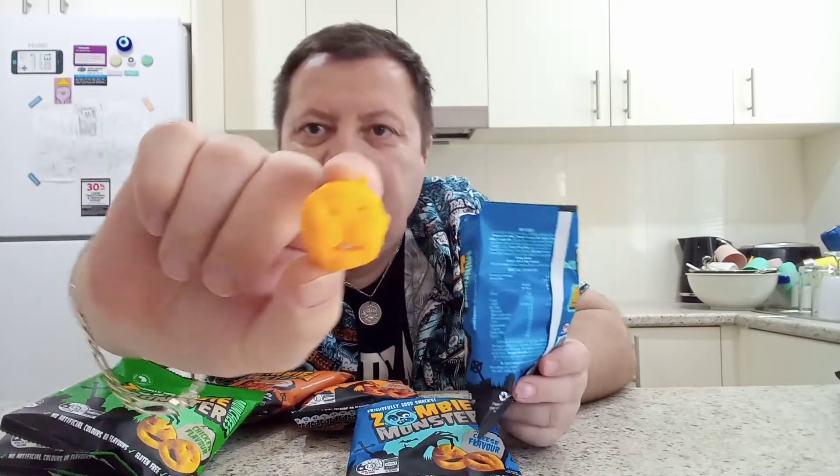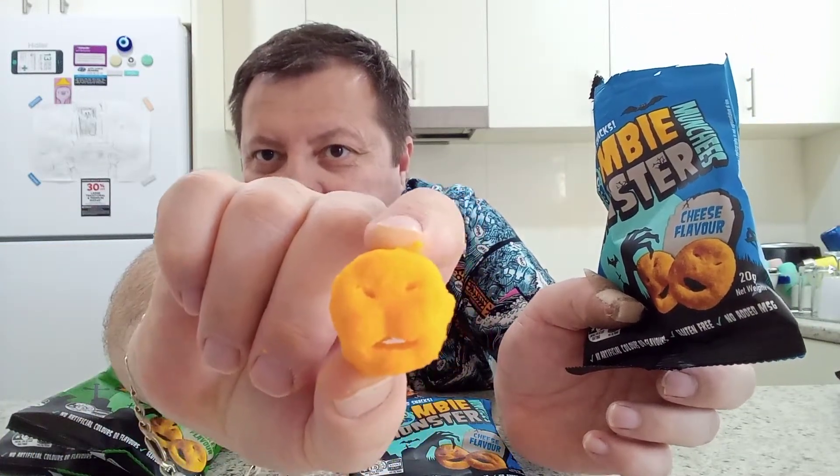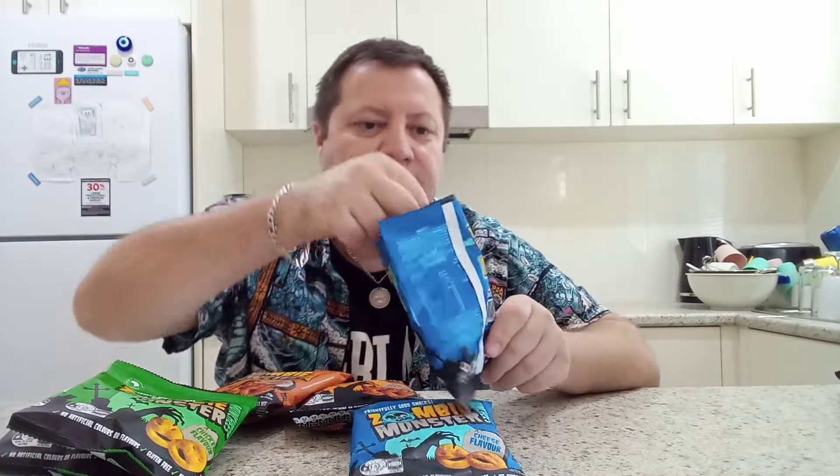That's what they look like inside — it's got a little face there, a little spooky face. It actually looks more funny than spooky. Let's have a taste and see how it goes. Mmm, this is very nice and tasty — it actually tastes like Cheezels, probably the same quality as Cheezels. I like that one. Now let's open up the barbecue flavor.